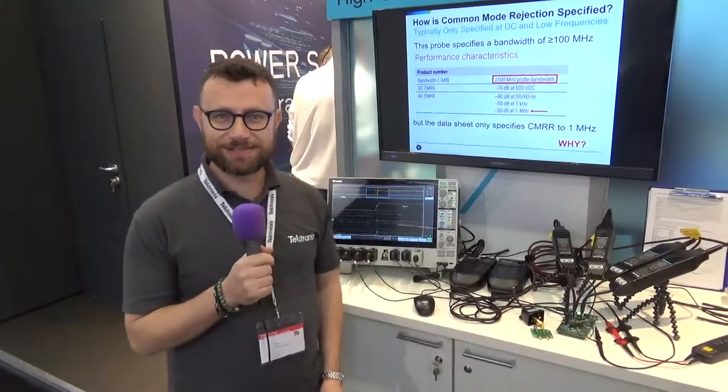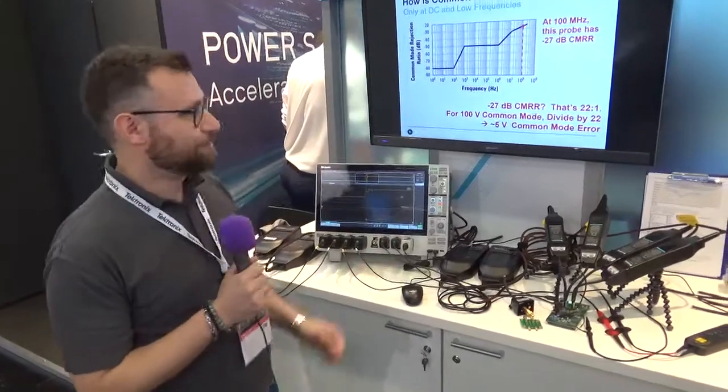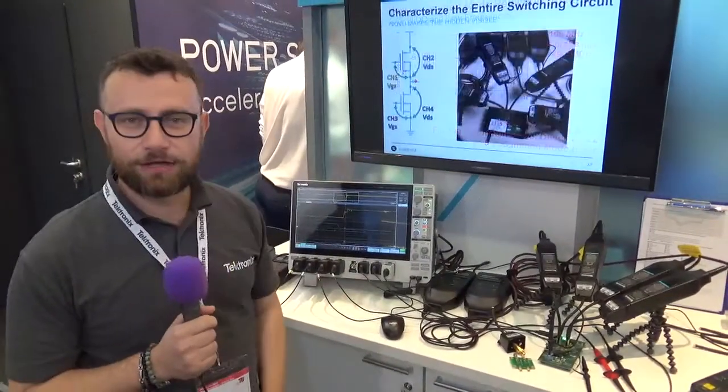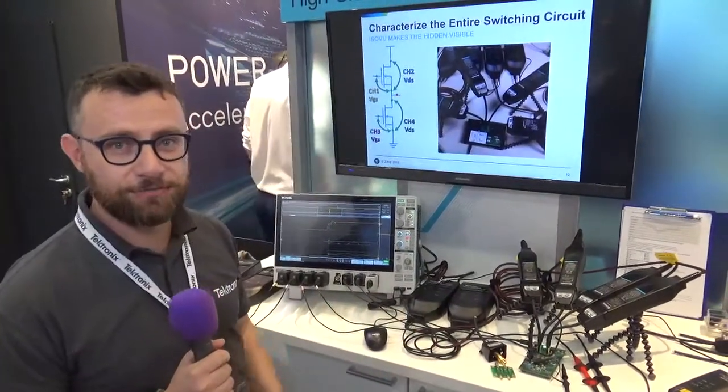Hello, Andrea Vinci from Tektronix here at PCIM 2018 in Nuremberg. At the booth we have our ISOView solution, which is really making a lot of noise. It's an isolated probe for testing gallium nitride DC-DC converters.